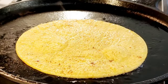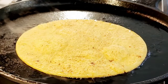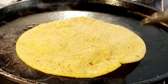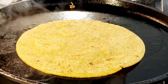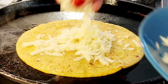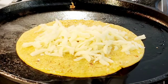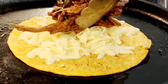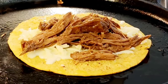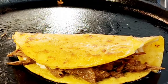The traditional way to use your birria beef: get a lightly greased pan, nice and hot. You soak your tortilla in the consomé — the broth of your birria — then you add a good amount of cheese to your tortilla and cook it until it's nice and crunchy on the outside. Now you add some of your birria beef, fold it inside like this, and cook it down until it's nice and crunchy on both sides.